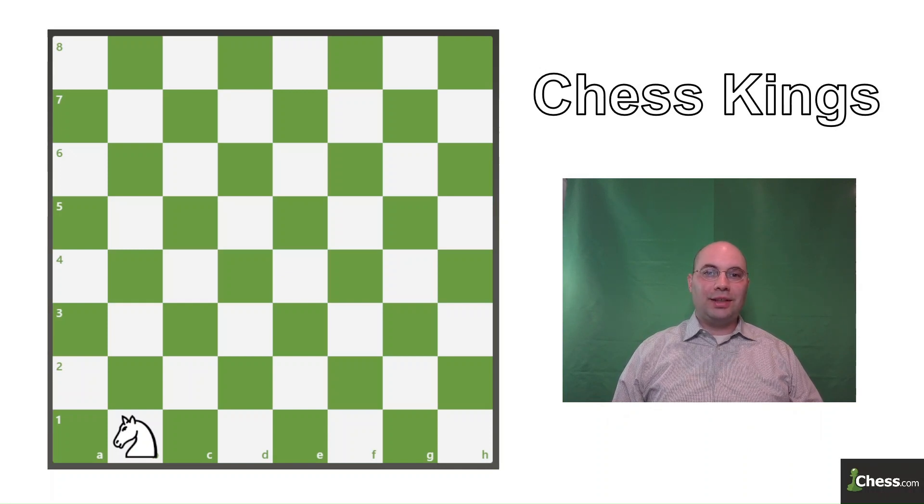Hey chess players, this is Ben Rothschild with ChessKings Nonprofit. Over the years I've gotten requests for more videos, so I've updated the format to provide you with more content.